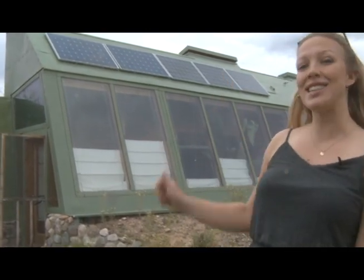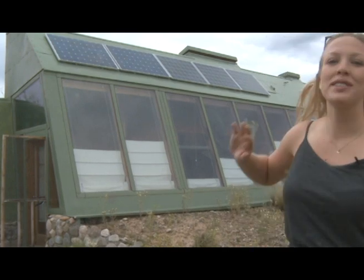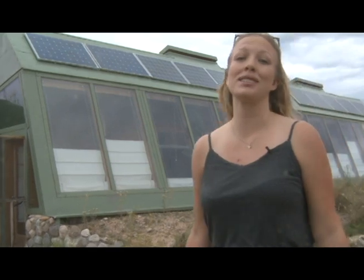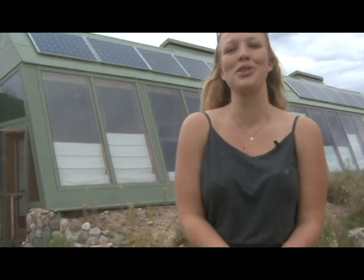My name is Ashton Wolf and I live off the grid. Here's my house. As you can see it's an Earthship. I have several solar panels that provide all the power for my home, and that's only one of the things that makes it different. So come on inside and I'll show you all the rest.